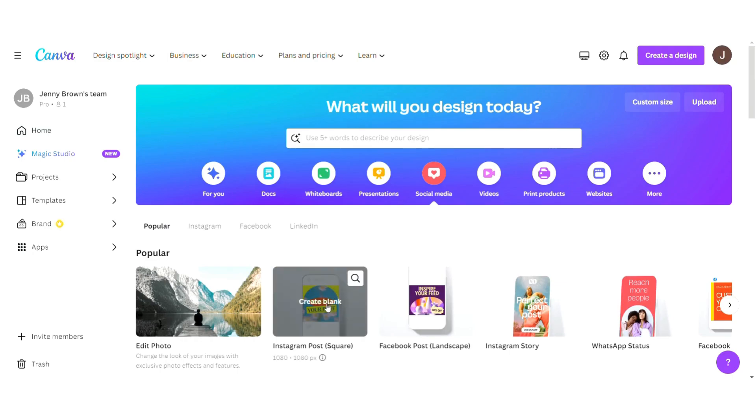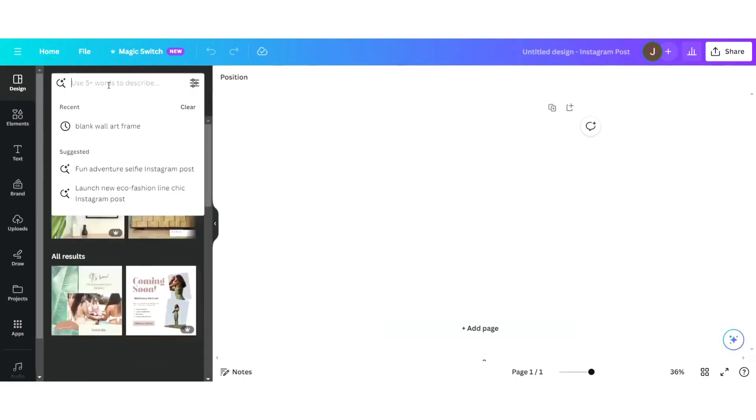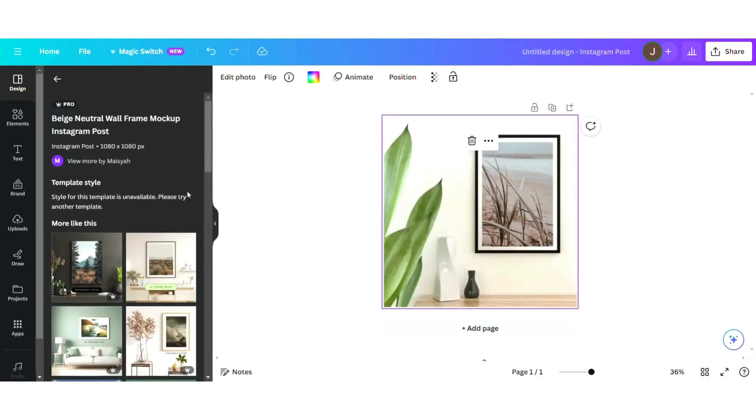Today I'm going to show you how to do an Instagram post. I just navigated to social media and went to Instagram post and it's going to pop up with an image that is exactly the right size and dimensions for that platform. I'm going to do a quick search for blank wall art frame and you can see there are a lot of different options here. I'm going to pick one just to show you how it works.